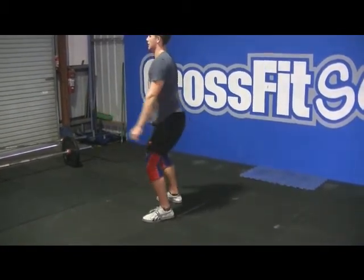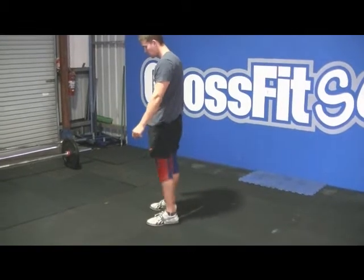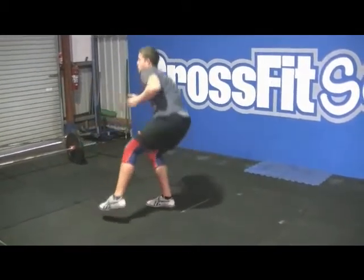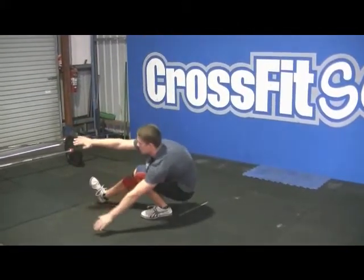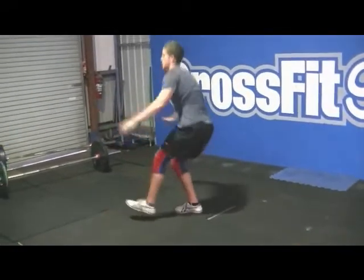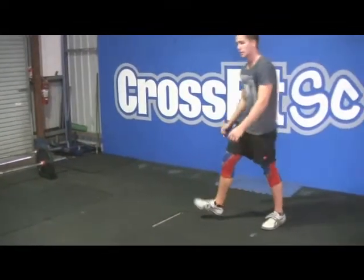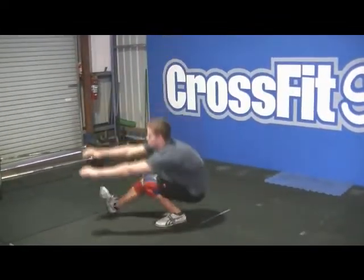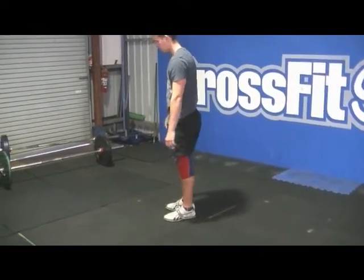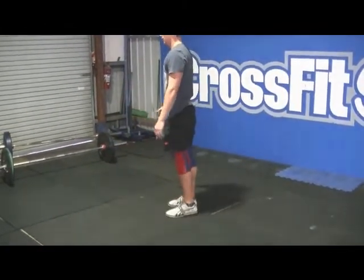Pistols — one-legged squats. Same thing: crease of the hip below parallel, standing back up to full. Alternating legs. A no-rep would be losing balance at the top — you must be at full balance when standing. Also, if the opposite foot touches the ground or touches the other leg, that's a no-rep.